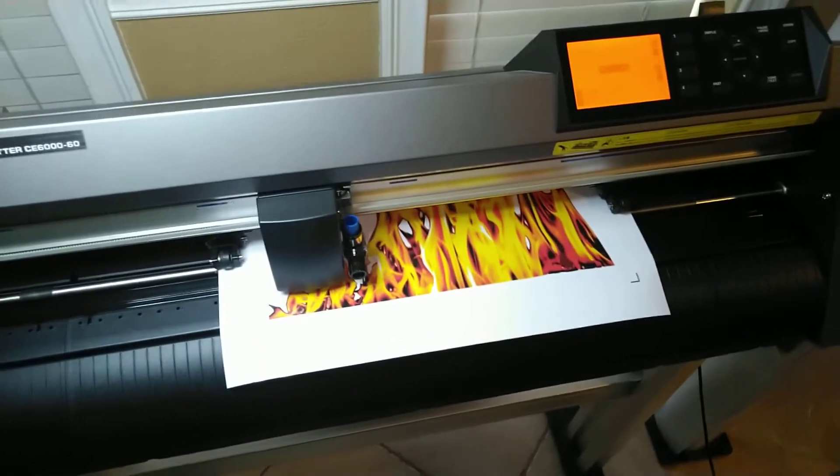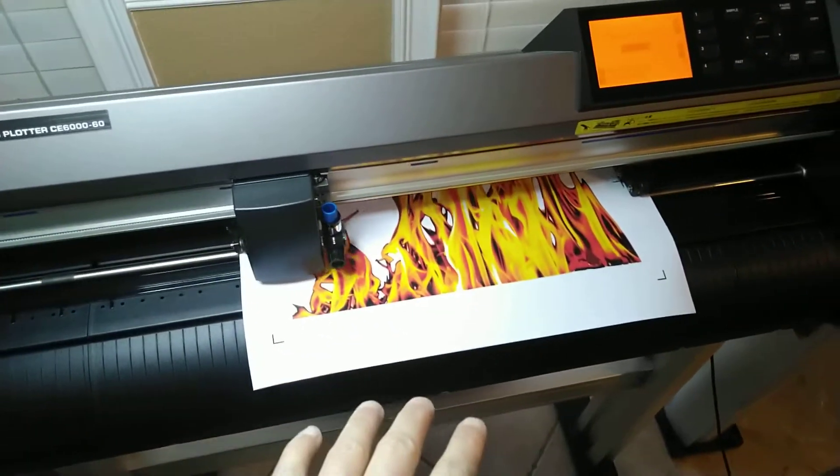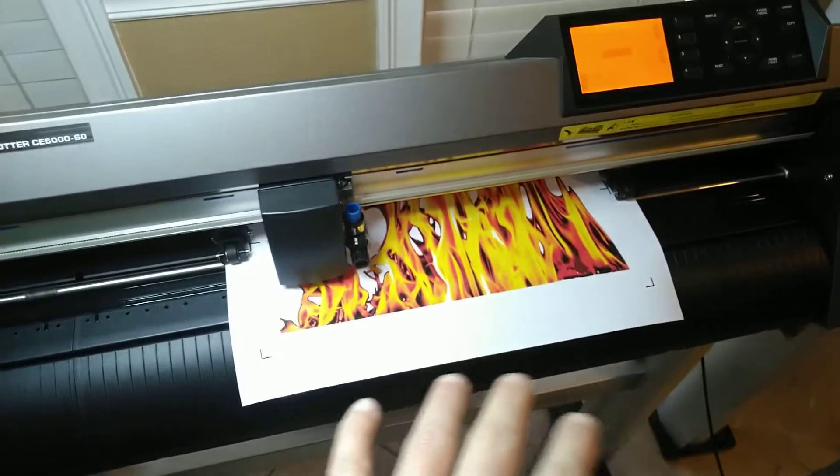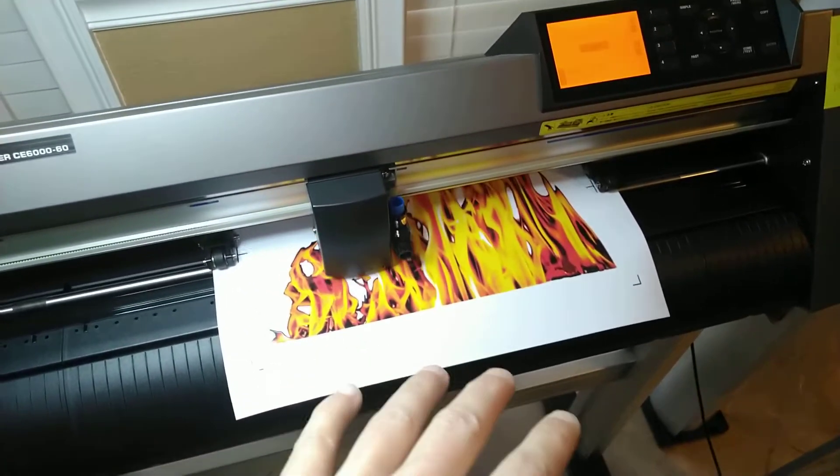Hey guys, it's Vince over at CG Vinyl Studio again, and you can see we're using our Graftek CE6000 right now. You've already seen the actual production of the flames, and now we're going through — they've been laminated, and now they're getting cut.